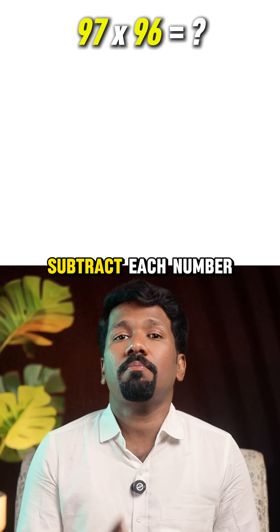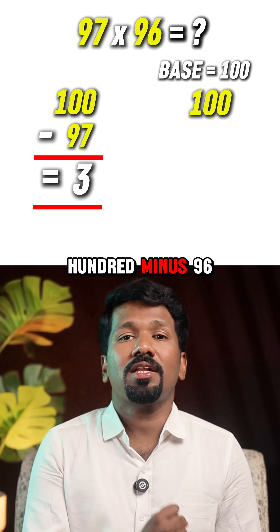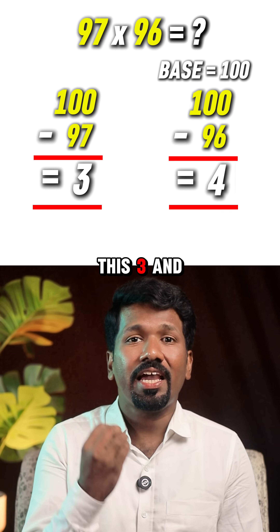Step 1: subtract each number from 100. That is 100 minus 97 equals 3, and 100 minus 96 equals 4. This 3 and 4 are our differences.